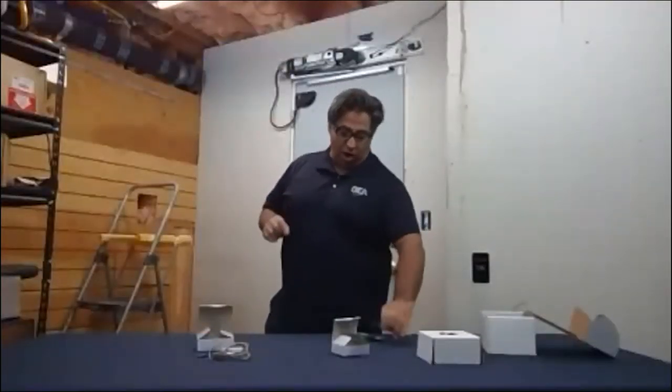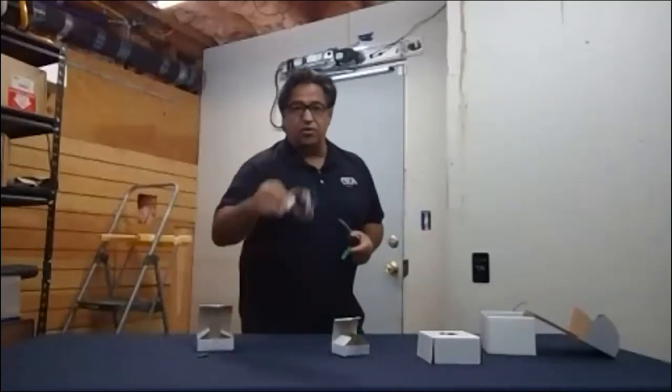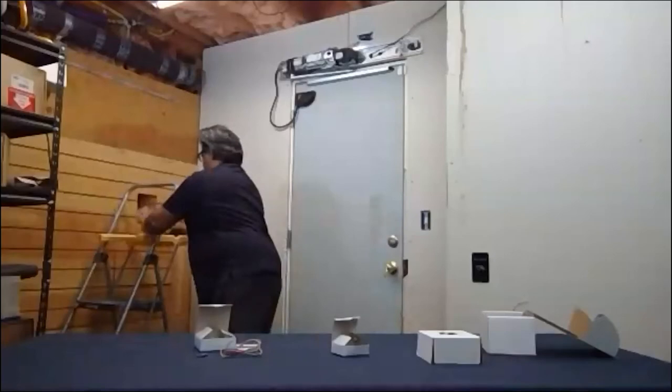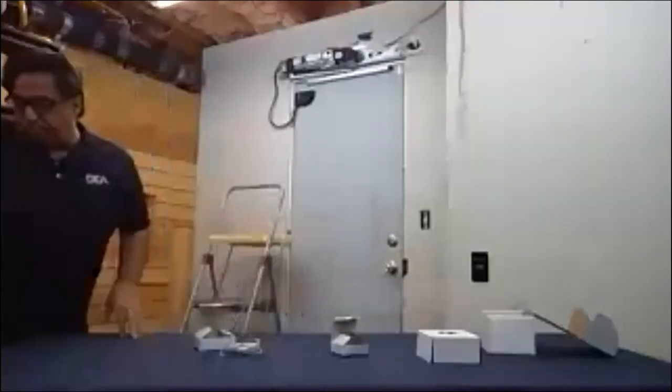Now I'm going to switch our angle to the operator so I can go over wiring the operator to the RD900 and show you a close-up of that.